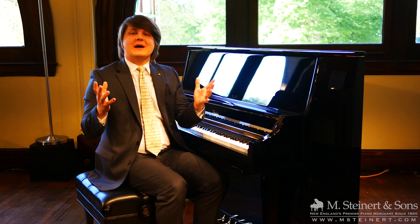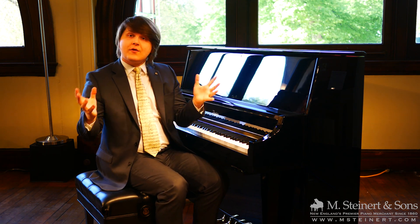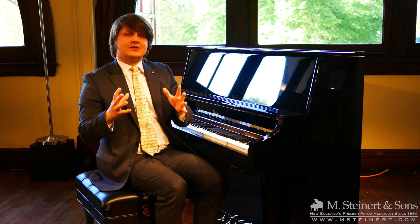Today we're going to talk about the PianoDisc ProRecord Quiet Time System that we offer on all of our acoustic pianos. We can install it on any instrument here, just under $3,000.